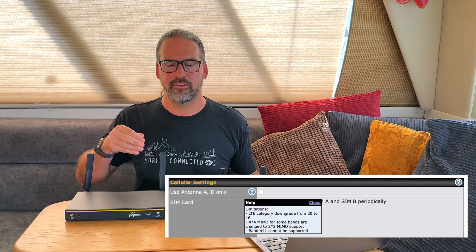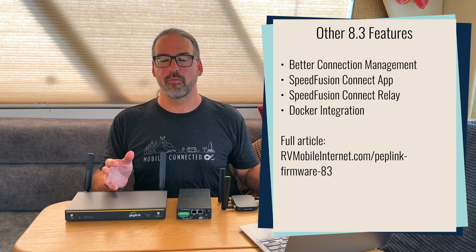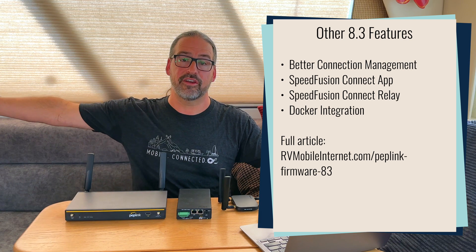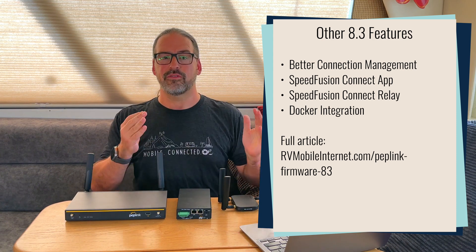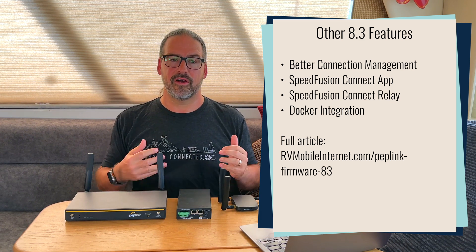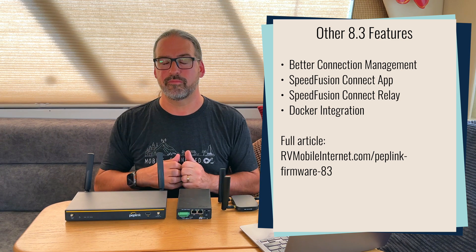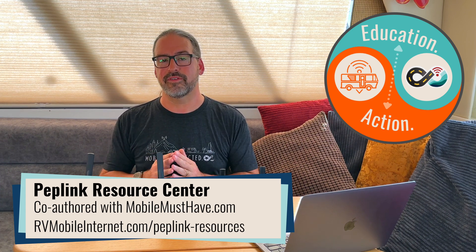There are instructions in the companion article showing where to turn the 2-antenna mode on, as it's a somewhat hidden feature. There's plenty of other stuff in this firmware release covered in that companion article — smarter ways to juggle your connections, like routing all of your game consoles out one particular connection with unlimited data, or routing all your smart TVs out another connection with no blocks on 4K streaming. There's also advanced stuff for more advanced users. Check out the companion article and the other videos embedded in it, and if you are a member, check out our webinars where we go deeper into how these features work and how to set them up.